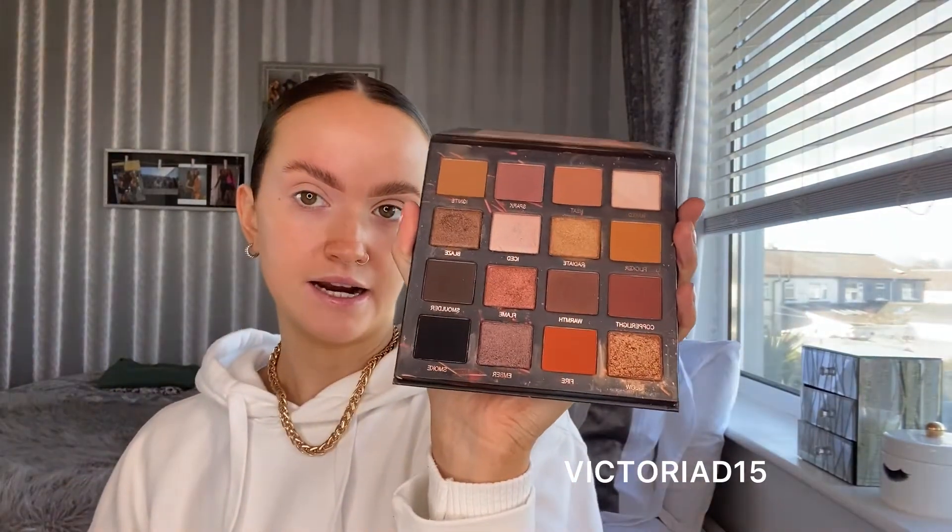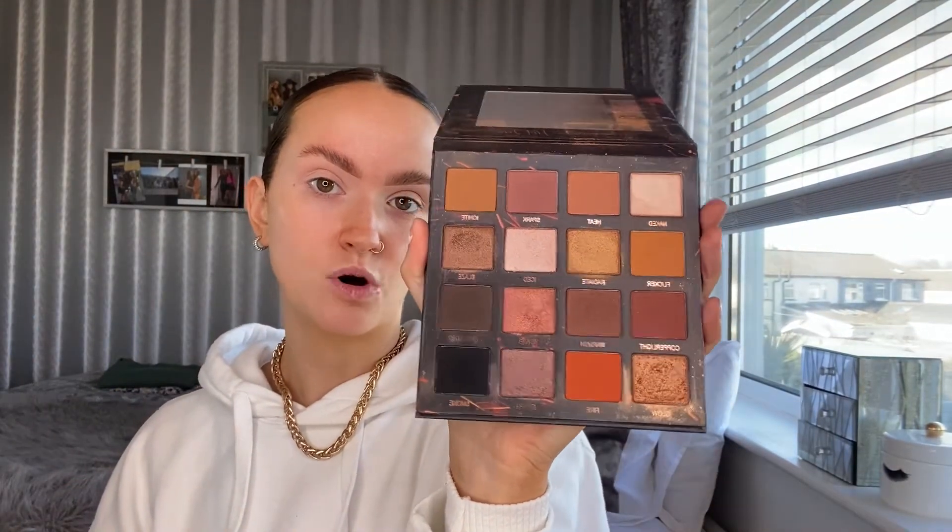I finished my brows and I just went in with the P Louise base to prime my eyelids — it's Room Number Two. The palette I'm going to use for the brown smoky eye is the Hot Fire Remastered Palette by SOSU. It's such a perfect brown smoky eye palette — literally the most essential palette. You can get it on the SOSU by Suzanne Jackson website and use my discount code for 15% off. It has really nice warm tones in it.